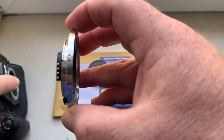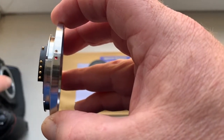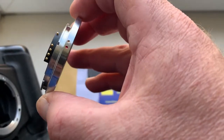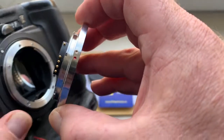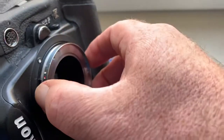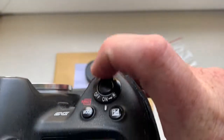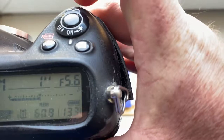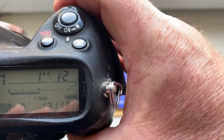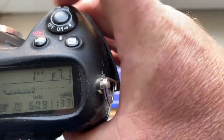Look very carefully at the installation and reinstallation of the adapter with chip into the camera. Combine the red dot on the adapter and the middle contact of the chip with the white dot on the camera, give a little push counterclockwise — click. I pre-programmed the focal length to 35 millimeter, aperture range from f/2 to f/16.